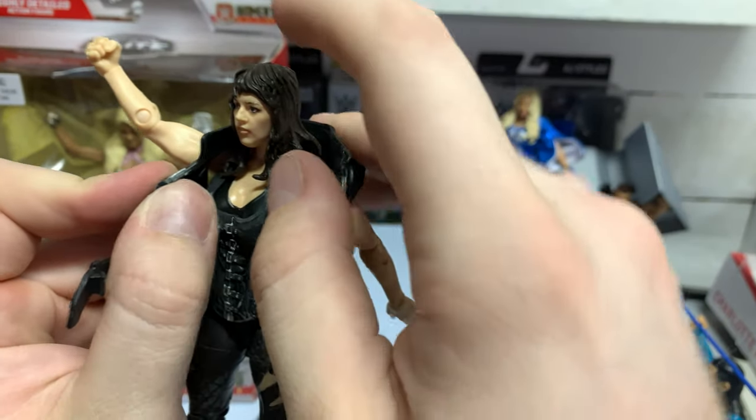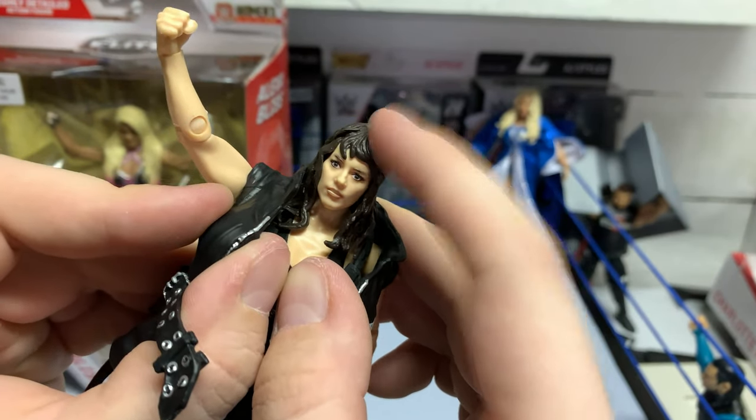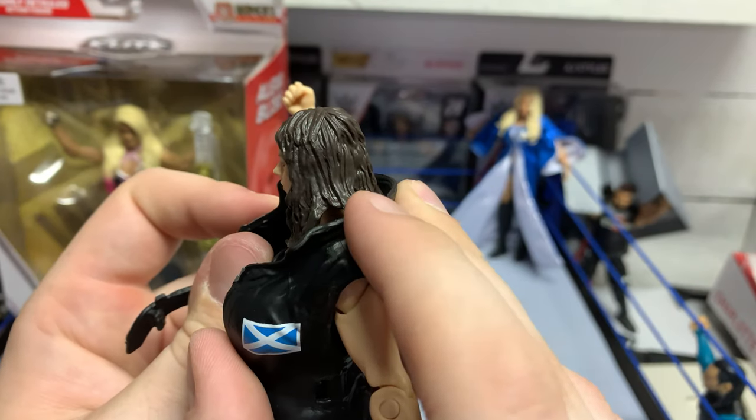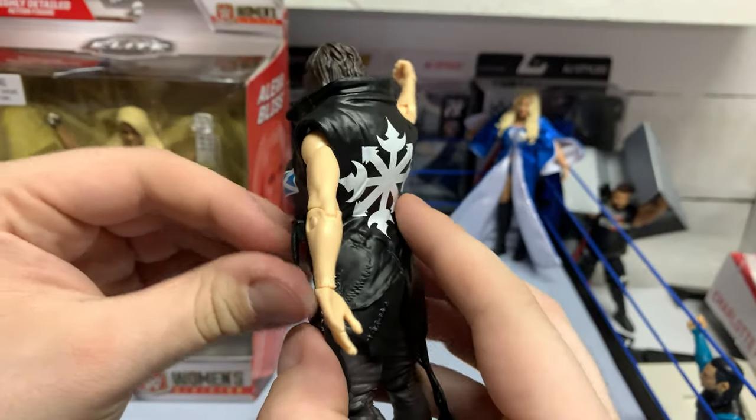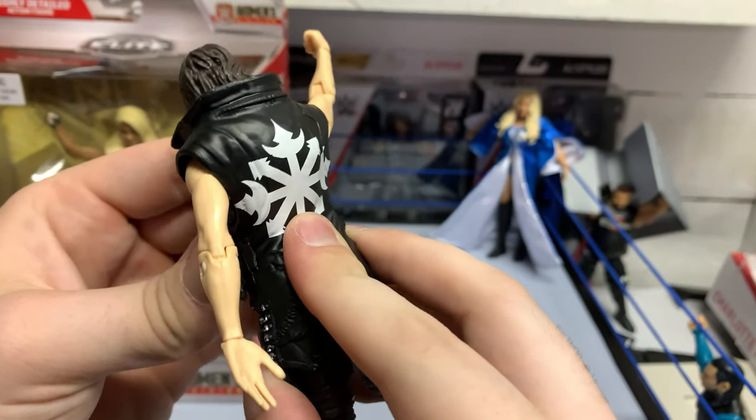Head scan is not bad either. I think the hair could have been done differently — I can't really complain too much, but I think the hair sculpt could have been better in my opinion.